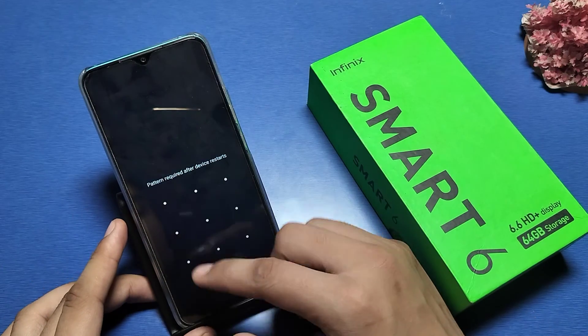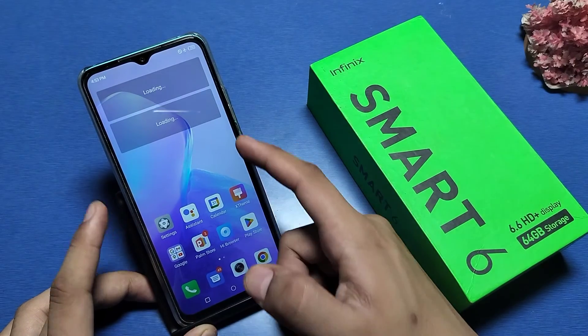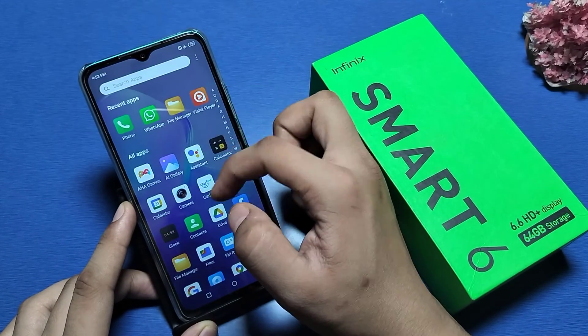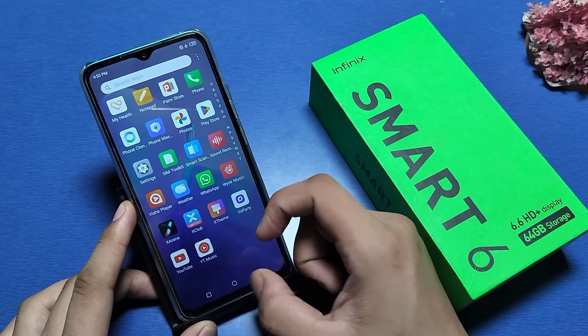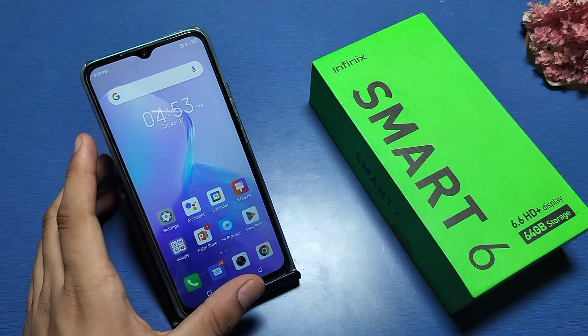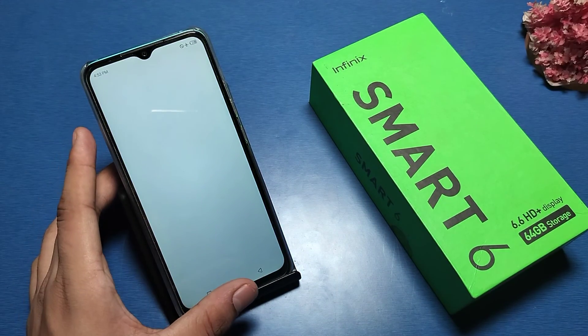You can see friends, safe mode is gone — it is not showing any safe mode now. Every app is working. I hope you like this video. If you like this video, please subscribe to our YouTube channel and like our video for more videos. Thanks for watching.